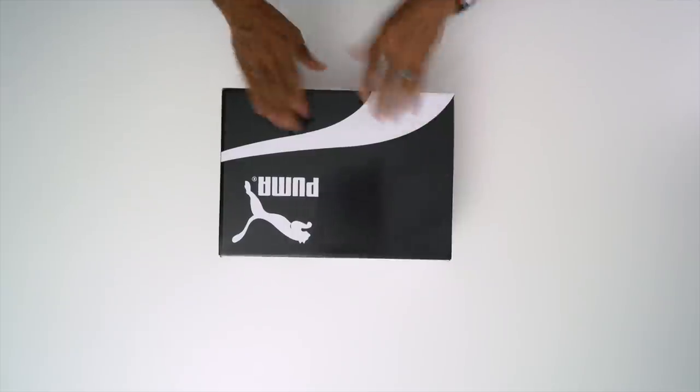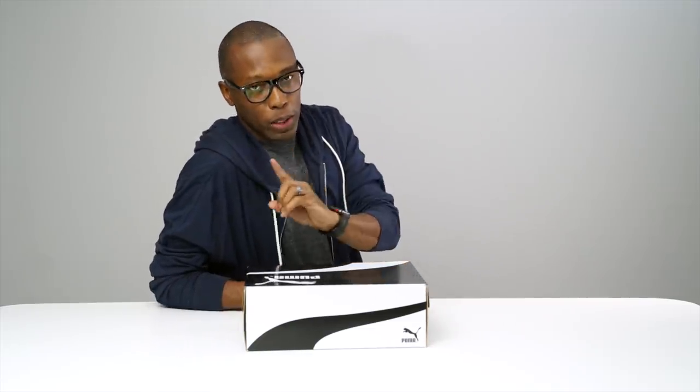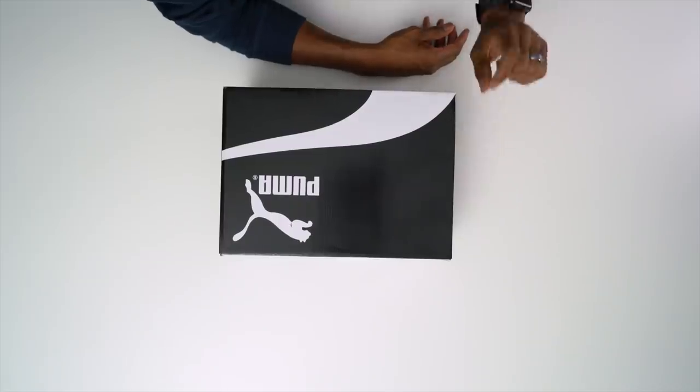Hey guys, it's Poppin' Jock Slade here. Back with another unboxing and today I've got something very special for you guys. Puma is back in the basketball game and they have a really dope shoe called the Clyde Court. For the upcoming holiday, they've got a little something extra special for you guys and I have the pleasure of unboxing that for you guys. So without further ado, let's hop right into it.